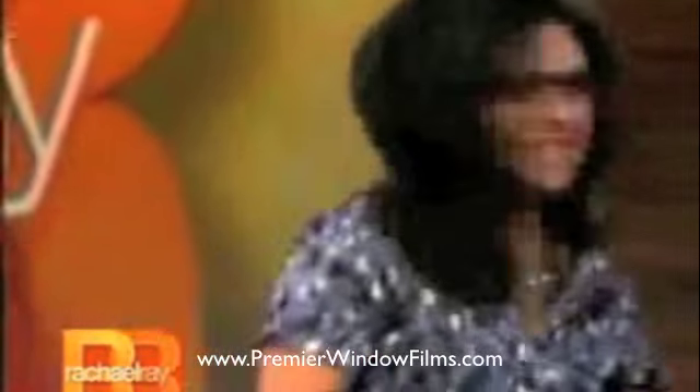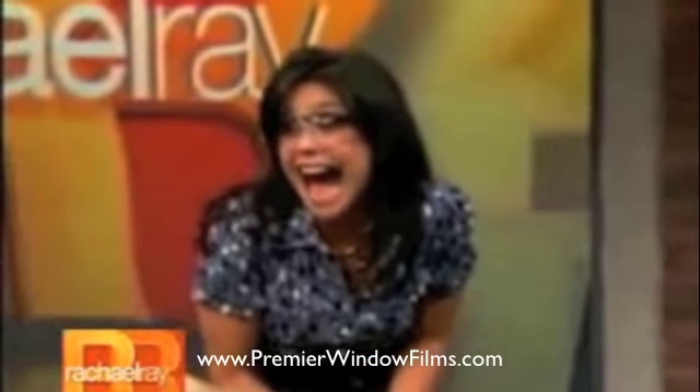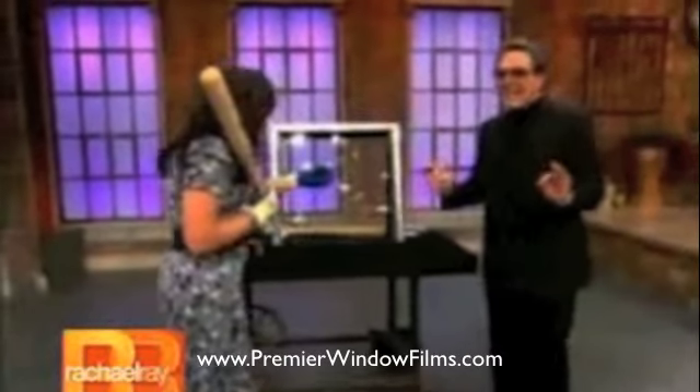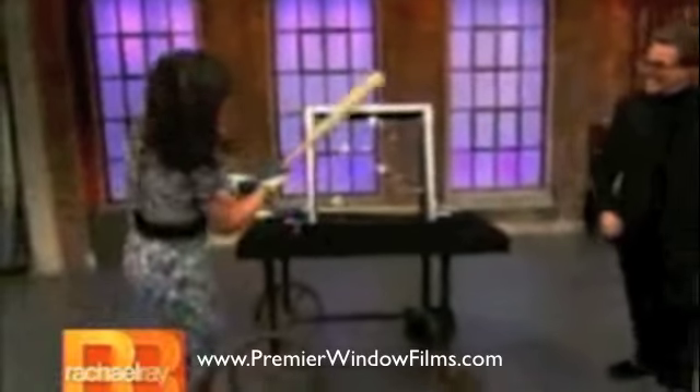Now, make it happen! I hit the metal. Okay, ready? That hurt. Remember, this is a normal piece of glass. It won't shatter. Come on, let's see it. I'm really wailing at it, baby.